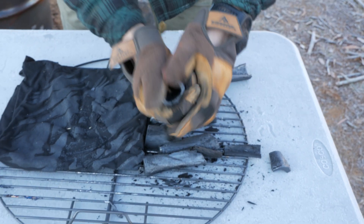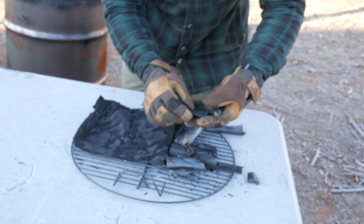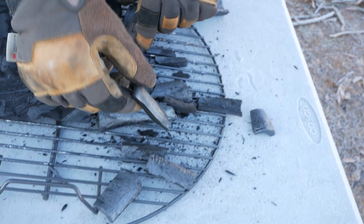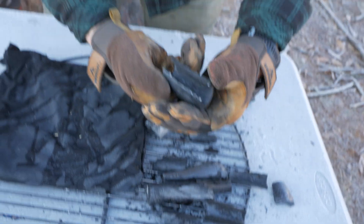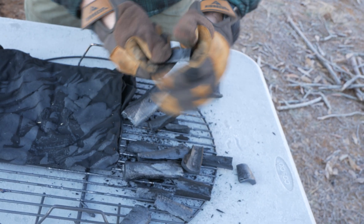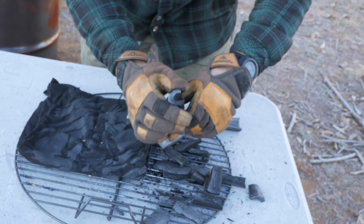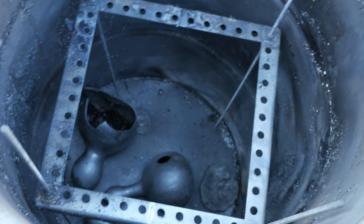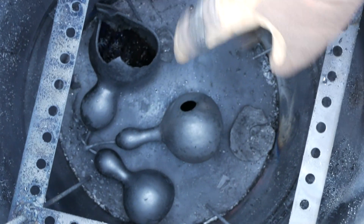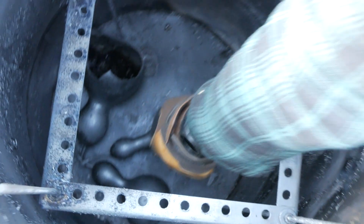Same thing with this bone — it's completely carbonized through. Now let's look at the gourds. The larger one actually broke open on its own — my guess is as it got hot, it couldn't take the pressure and just burst. Let's look at the big one and see what happened to the seeds. Look at the different colors — you've got some purples, some blues, and some browns. I don't know why we have these different colors, but that's pretty cool.